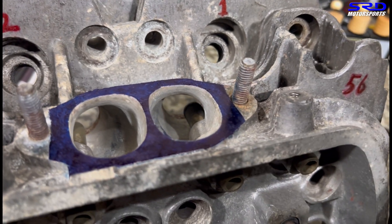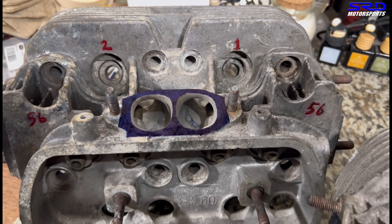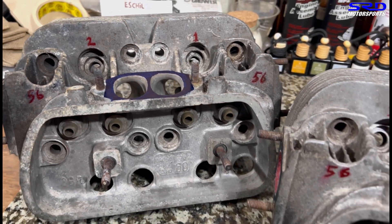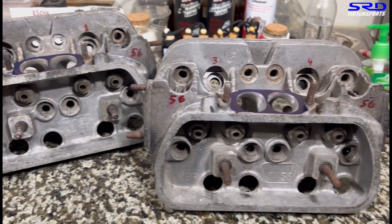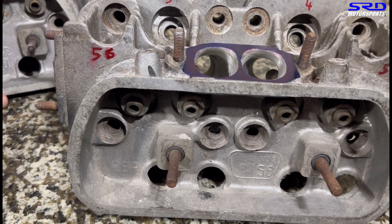You can see the short side radius is a lot wider than usual, so this is going to be really good. This one is either a 1776, 1915, or 2054 build — it's going to be fun.